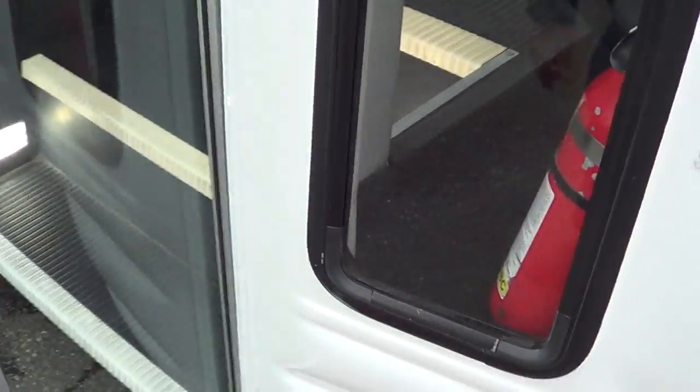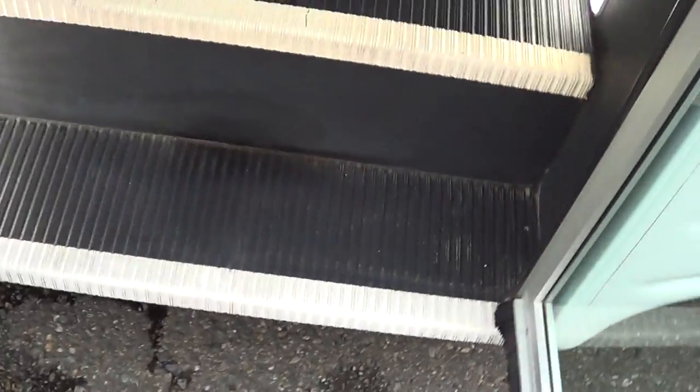E350 chassis. It's got an exterior door switch right there so you don't have to walk around. Step treads in really good shape. LED step light.